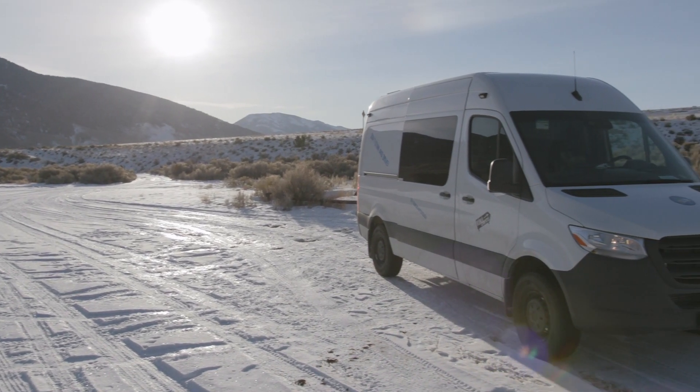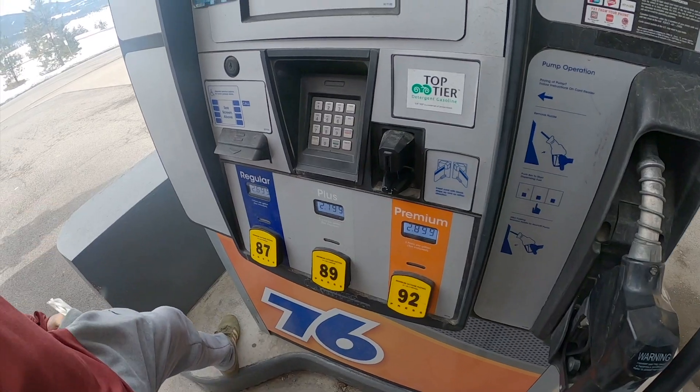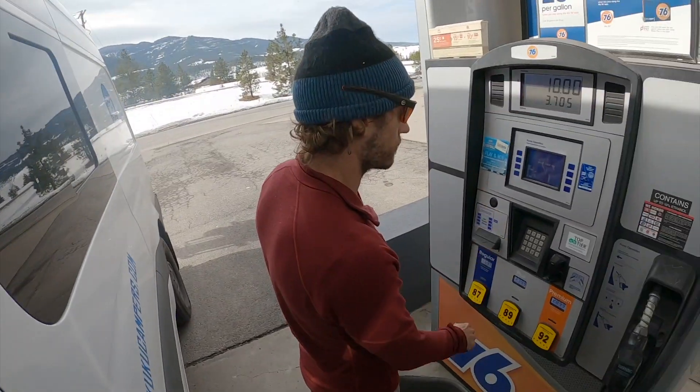Another nice thing about the gas Sprinter is the prices are cheaper. The regular is about 30 cents cheaper here at this gas station — it's another nice thing.